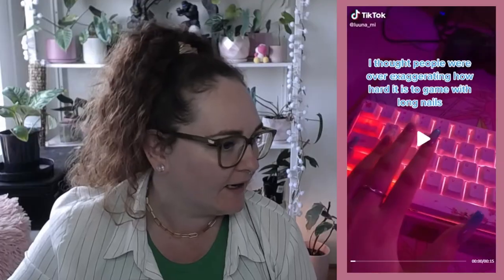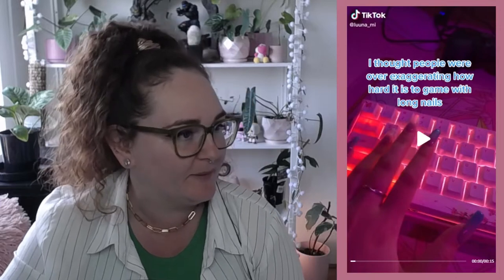How do they stay on just in daily life? Like I work in construction, and if I was going on site and had to pick up a shovel they would just pop off. I'm shocked. I love her nails but I'm not convinced.